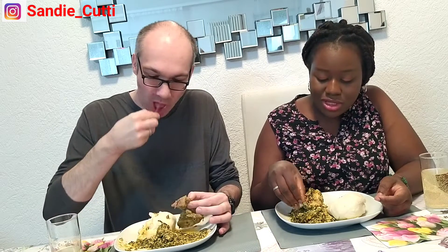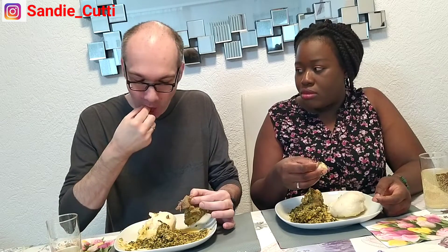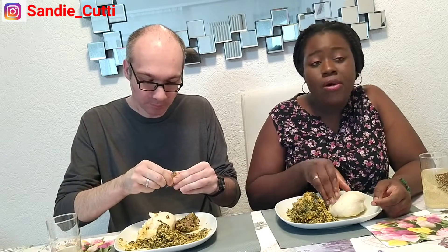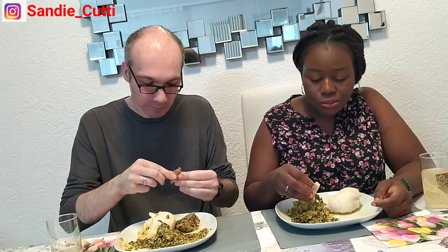Okay, continue eating. The pounded yam — do you not want anymore? I'm focused on the meat. You're enjoying it! I enjoy my goat meat too. Because the way he's fishing out that goat meat — I don't even know what to say!